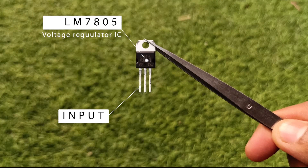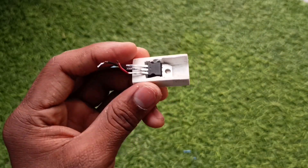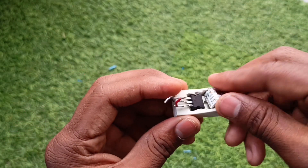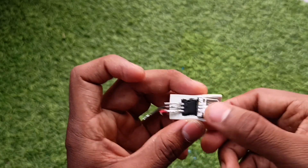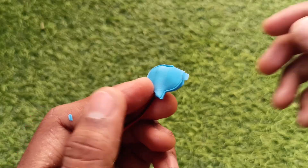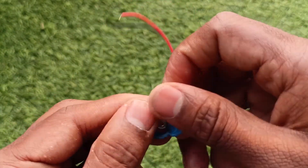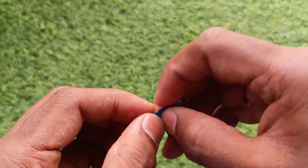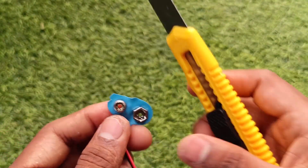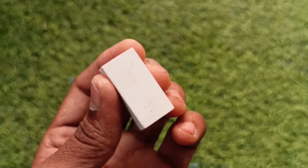The first pin is input, then base or ground, then output. Try fitting these two in the slots and see if they are fitting properly or not. If not, then make some more room for the parts. Now take the battery clip and remove the outer cover to make it more compact. Flip the eraser and make a slot for the battery clip and a small hole to pull the wires.